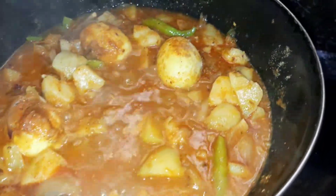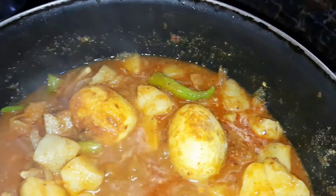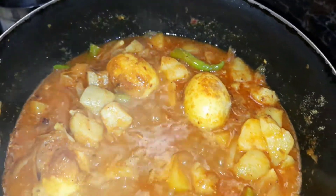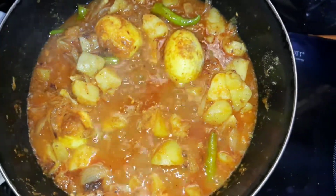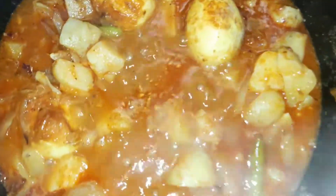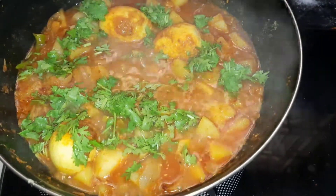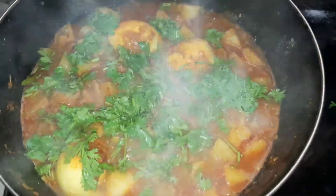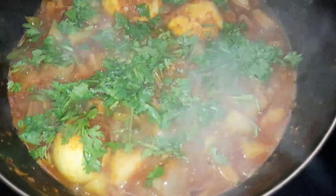Then we will start making curry. We will start making curry with different tastes. There is also a lot of flavor in the casserole. It was very good to try the egg.